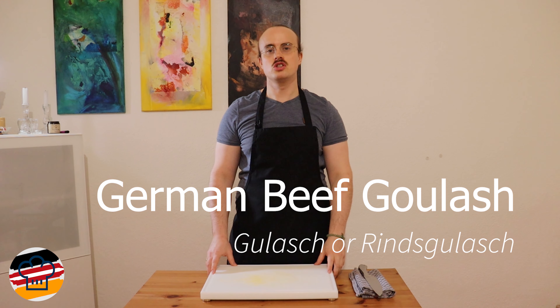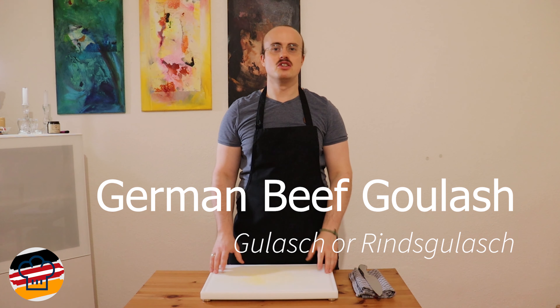Hello and welcome to Efficient Cooking Without Humor, where we cook German food. In today's episode we're going to make a goulash, which is basically a stew or a ragù. There are many different versions all over Germany, Austria, the Balkans, and obviously Hungary where it originated. I'm going to make my version, heavily inspired by the Austrian version I learned at school. It's a delicious dish, so let's dive right into it.